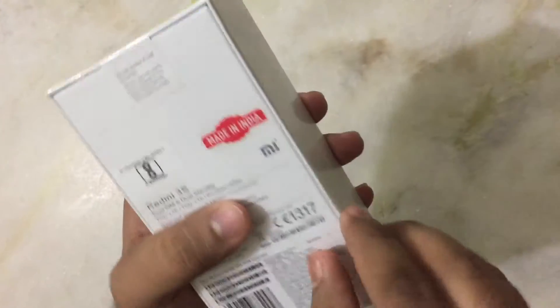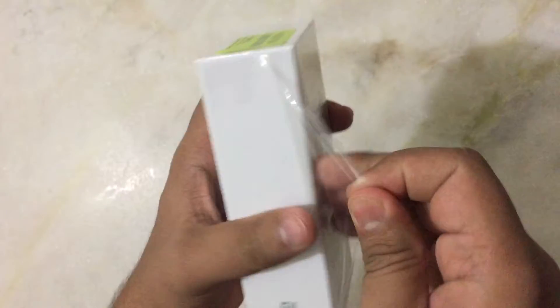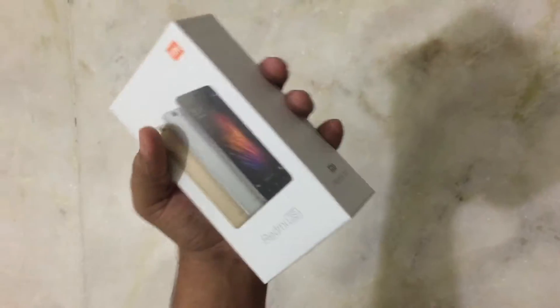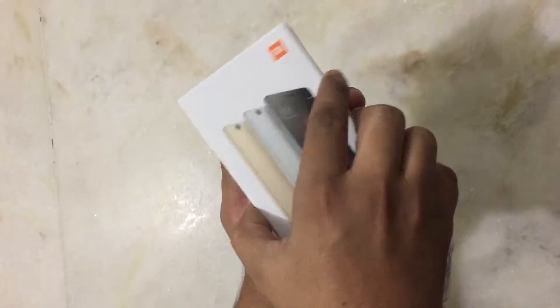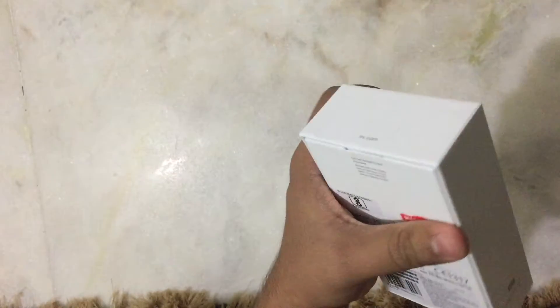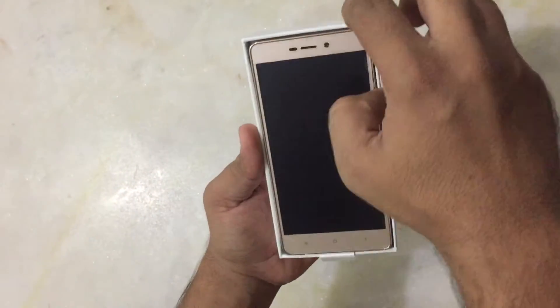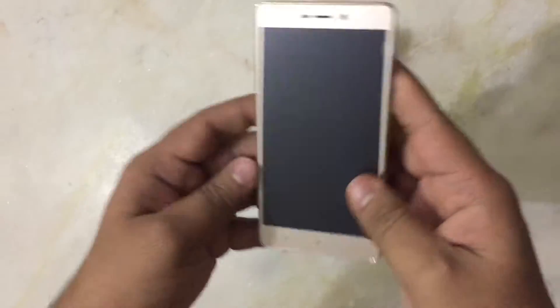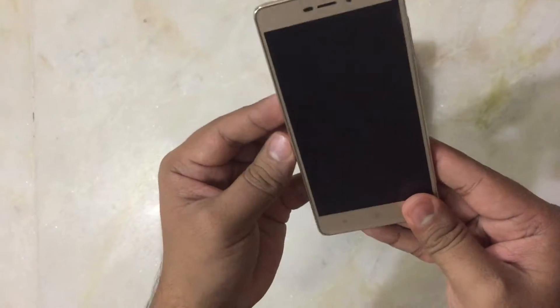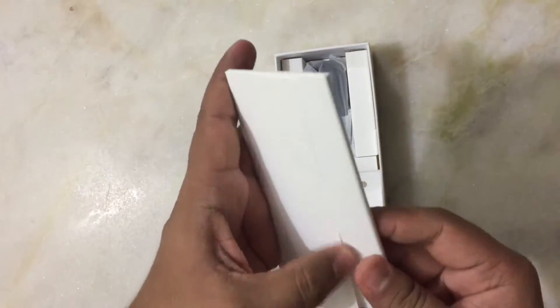Let's open it. Let's see what we get inside the box. This is the phone that you get. Let's keep it aside for a moment and see what else we get with this.